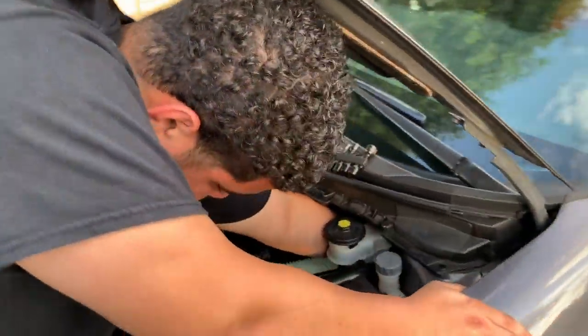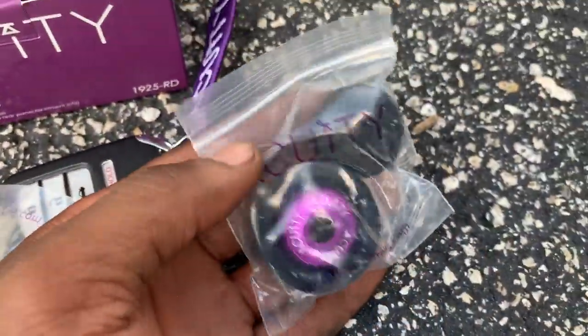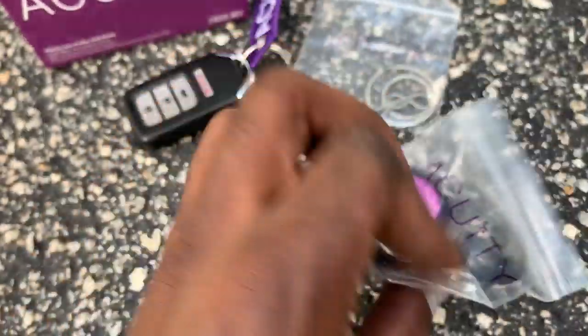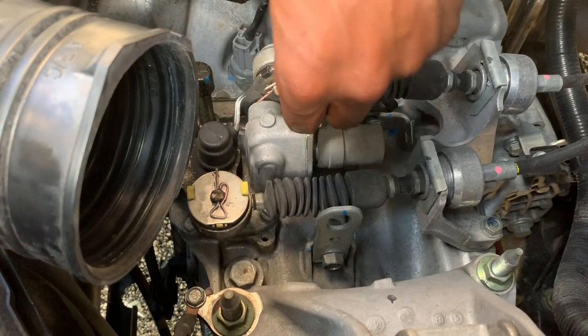Now we are at the Acuity Instruments install. We're gonna start off with the shifter cable bushings — pretty simple install. I think I know what I'm doing when it comes to this, so let's get straight to it. Shout out to Acuity Instruments.